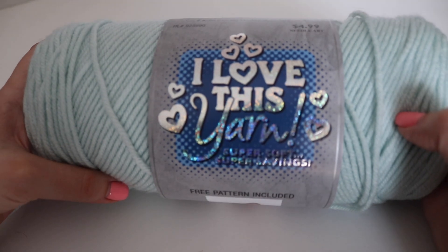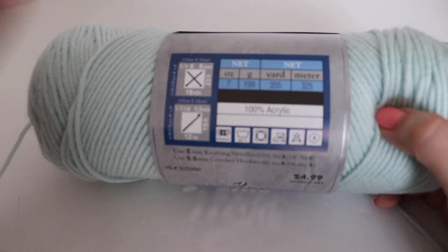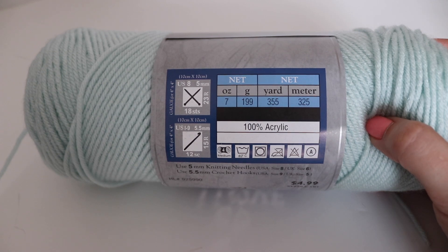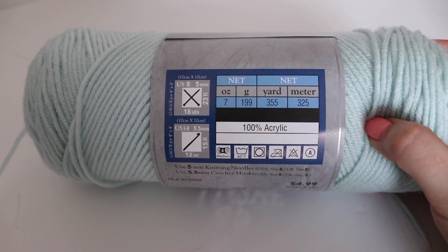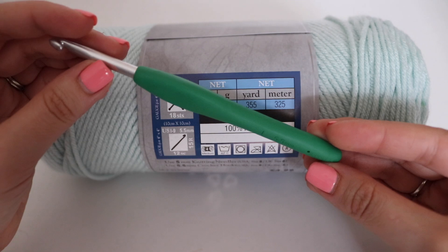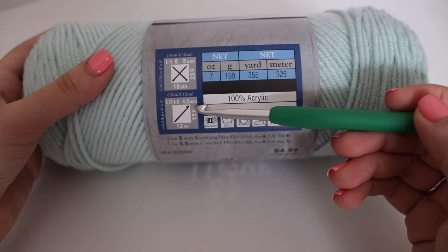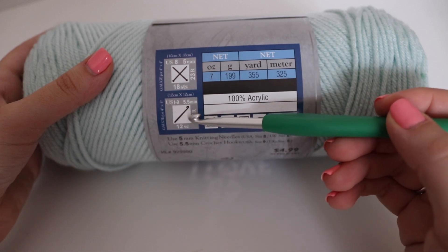For today's tutorial I'm going to use some worsted weight yarn from Hobby Lobby. This is a number four weight, 100% acrylic, seven ounce 199 gram skein — 355 yards or 325 meters. You can use whatever yarn you would like. You're also going to need a size I, 5.5 millimeter crochet hook. I'm using the coordinating hook recommended on the yarn label, so just check your yarn label for the recommended hook size.